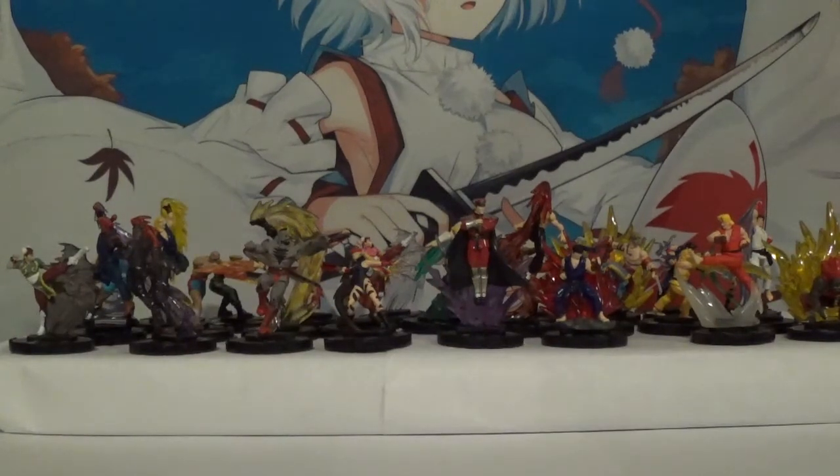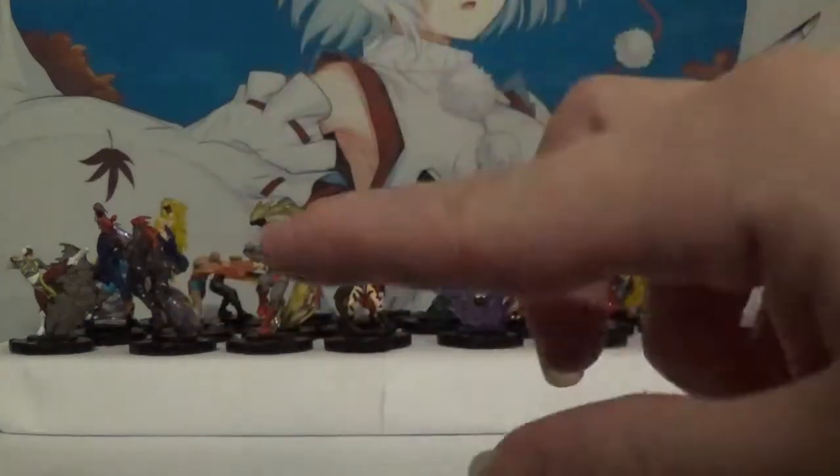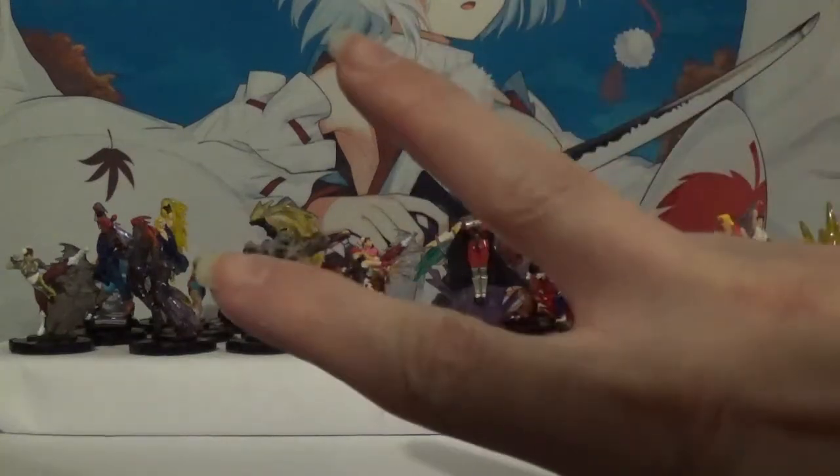If you enjoyed the video, please hit that like button. If you want to see future content like this, hit that subscribe button. And if you want to see a past video on this channel, you should be seeing some options popping up right about now. Until next time, this has been Booster Box Buster with my complete Street Fighter Heroclix Collection video, and I'm signing out. Peace.